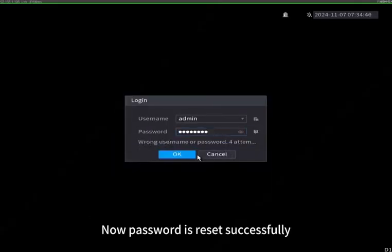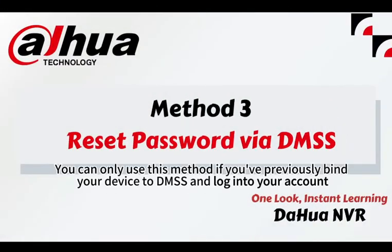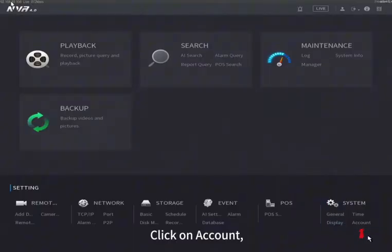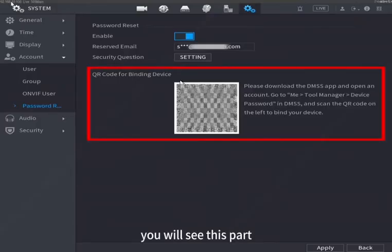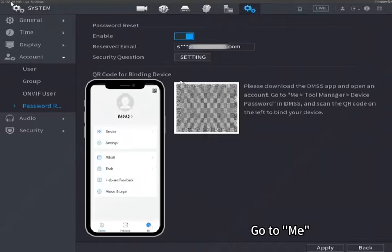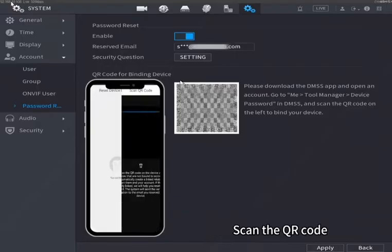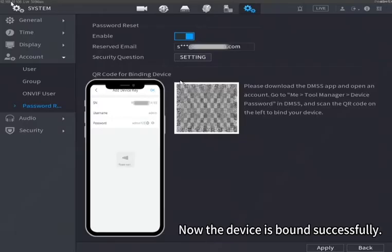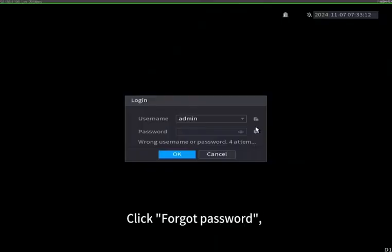Method 3: Reset password via DMSS. You can only use this method if you've previously bound a new device to DMSS and logged into your account. To bind a device, click on 'Account' and select 'Password Reset'. Then open DMSS, go to 'Me', click 'Tools', then 'Reset Device Password', click to add your device, scan the QR code, enter username and password, click OK. Now the device is bound successfully.